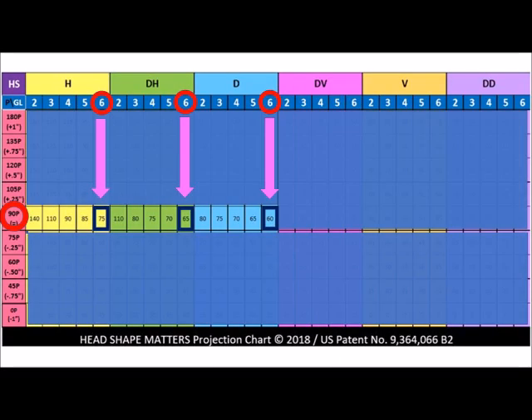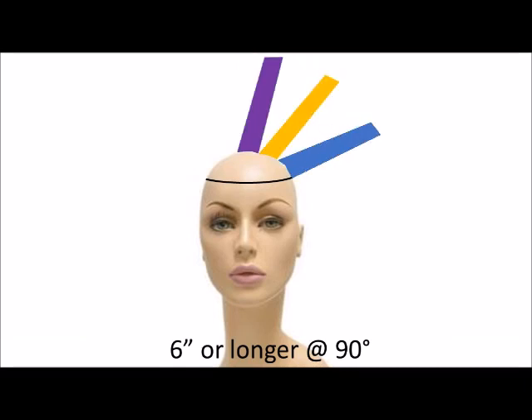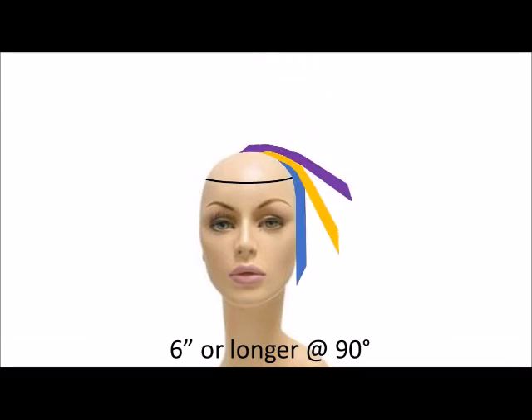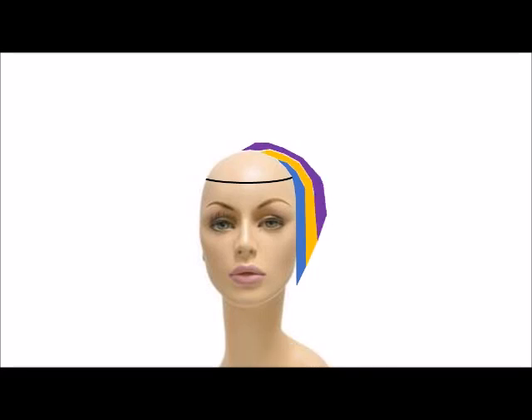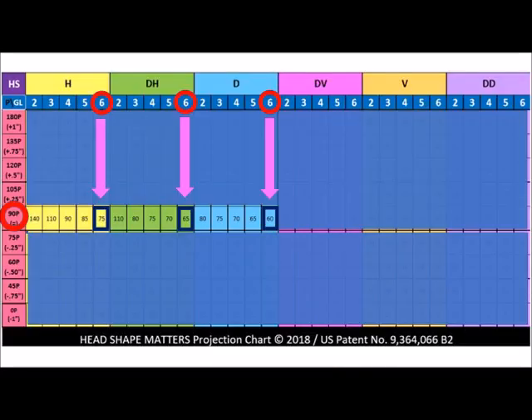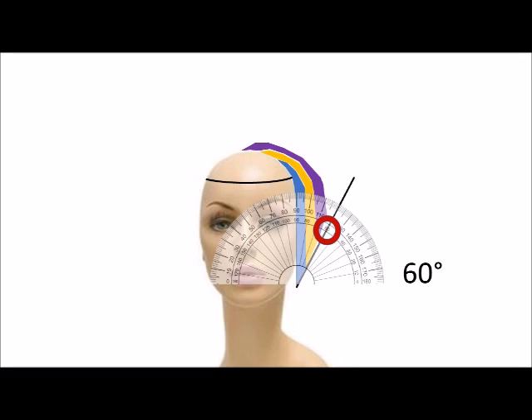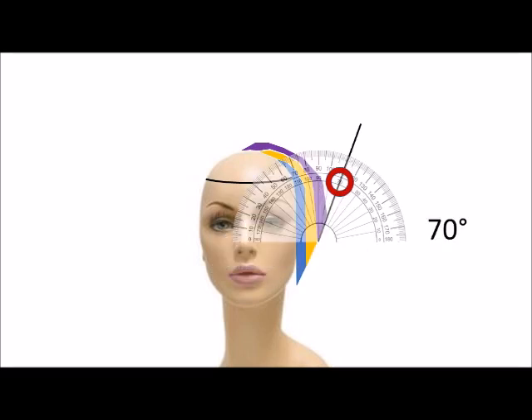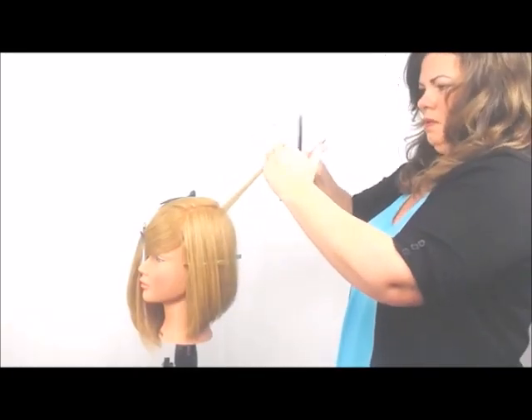If the hair is six inches or longer and we cut it at 90 degrees from head shape, that hair will fall between 75 and 60 degrees, as we see here on the projection chart. So anything between 60 and 75 gives us a ton of shape.